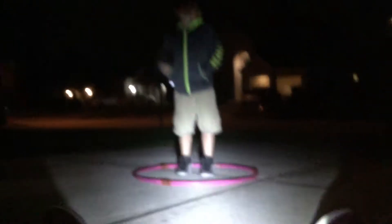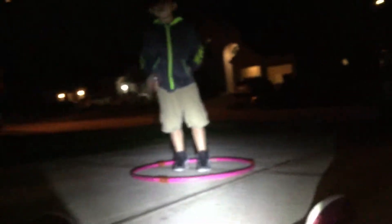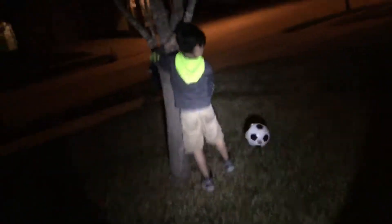Hi guys, it's Alexia here with Mason, my friend, and we are going to do another obstacle course. Here we go! Okay, across the bridge — it's okay — onto that, onto that, climb!